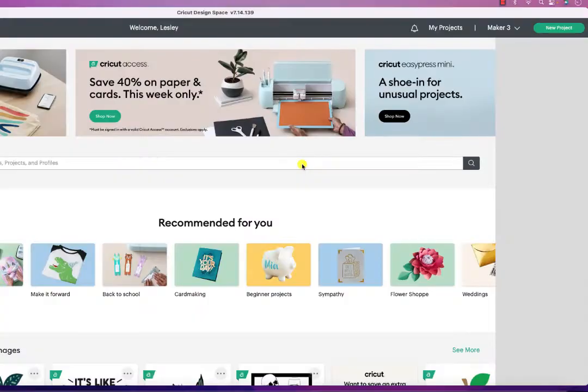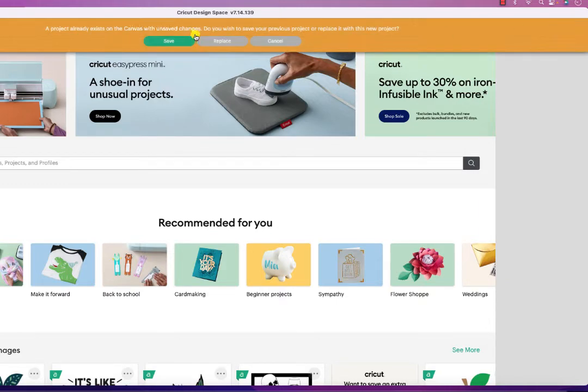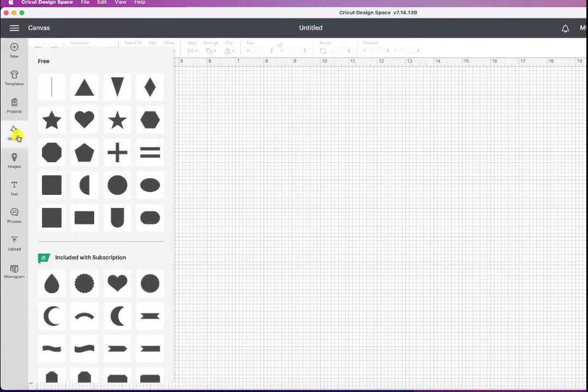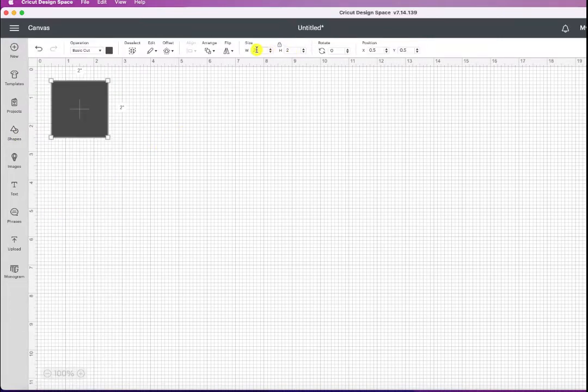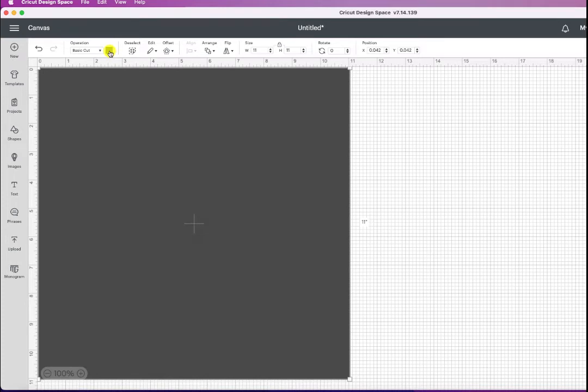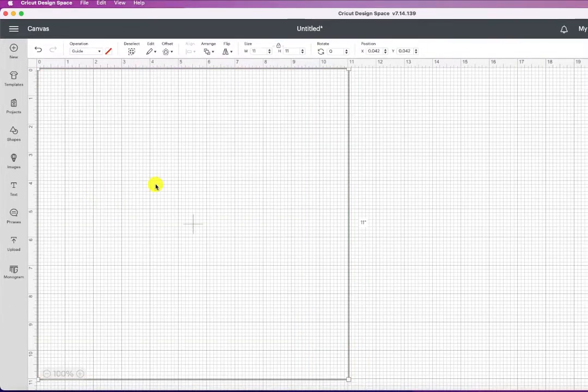There are a lot of benefits — you just have to decide if this works for you. Now I'm going to explain how. Let's go over to Cricut Design Space and get started. The version we're working on is 7.14.139. I'm going to click on a new project and make a guide shaped like our mat — an 11-inch square — and change it from basic cut to guide.